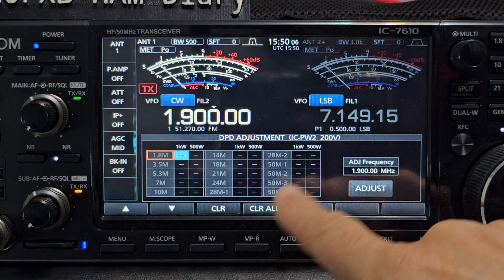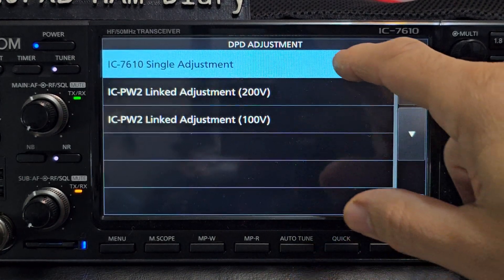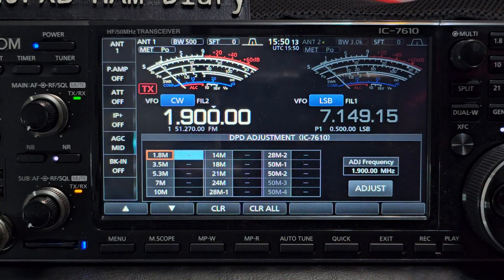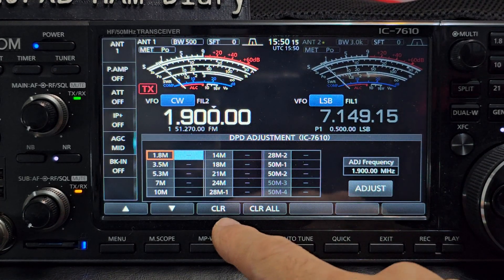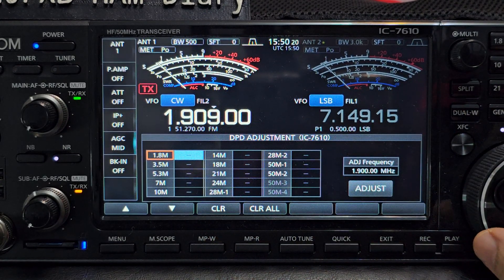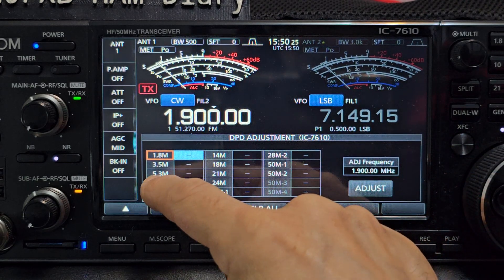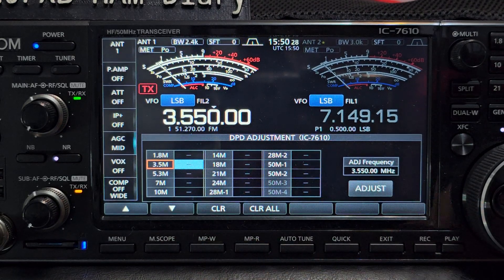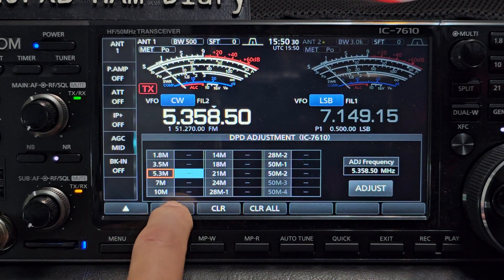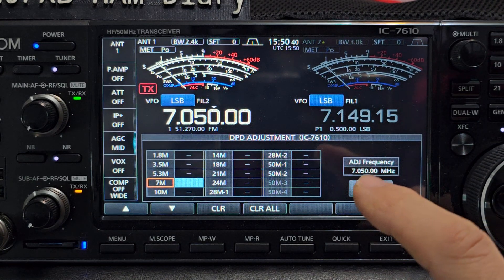We're not going to adjust anything - we'll just go exit, then go to single adjustment. My understanding is that you choose your band. Let's say we're going to do 24 megahertz - that's where you adjust. I'm not going to adjust. You put a dummy load on up to the power of the radio, which is 100 watts, and then you click Adjust and it does it all for you.